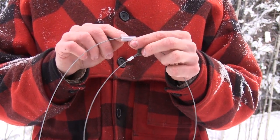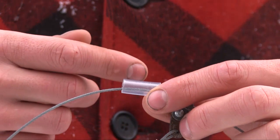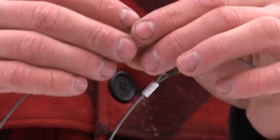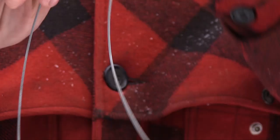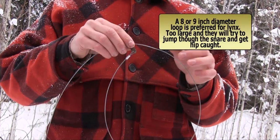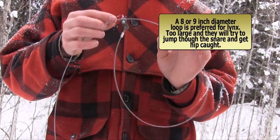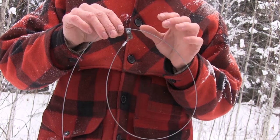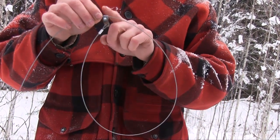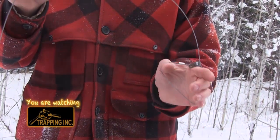This snare has got what's called a snare collar support on it. They come in many different makes — this one is just a piece of gas line, there are others made of metal. The main function is to help support your snare. You use a piece of number nine wire, stick it into the snare collar support, and bend that wire to hold your snare wherever you need it. It takes a lot of the work out of positioning your snare, makes your setting faster, gives more humane kills, and prevents the extra wire from interfering with the firing of the snare.